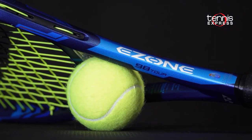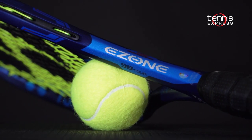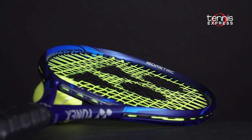Hey guys, Sam here, and welcome to another Tennis Express Racket Review. Today we focus on the long-awaited Yonex EZONE 98 Tour. The tagline for the EZONE series is 'Seize the Power,' and this fits the brand perfectly.